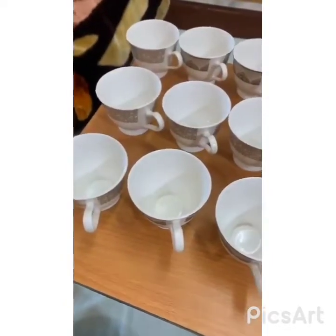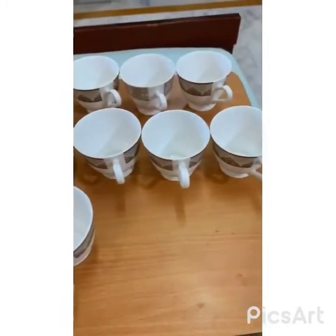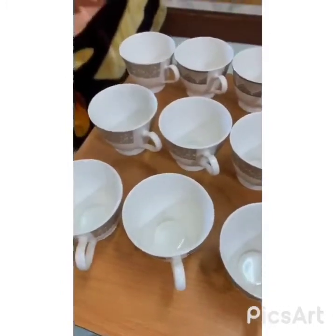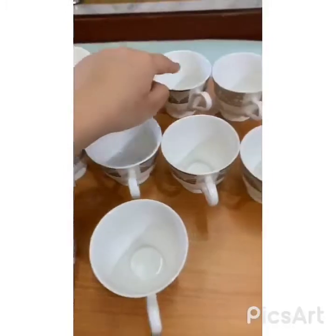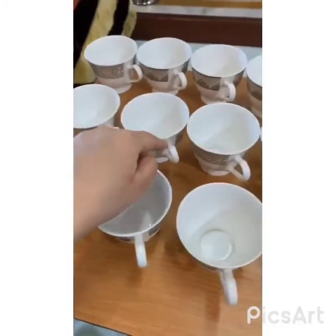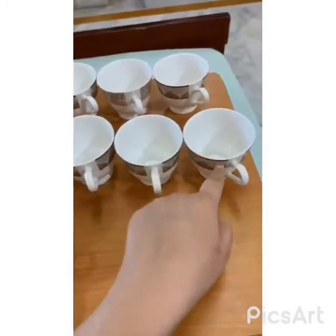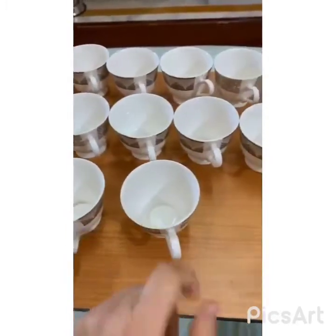See what I have here? Cups. Lot of them. Let's count how many of them. 1, 2, 3, 4, 5, 6, 7, 8, 9, 10, 11, 12, 13, 14, 15, 16, 17 and 18. Yes.